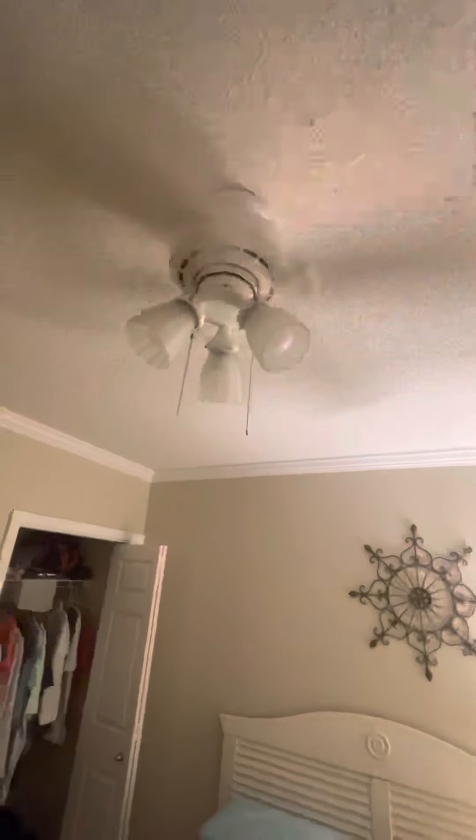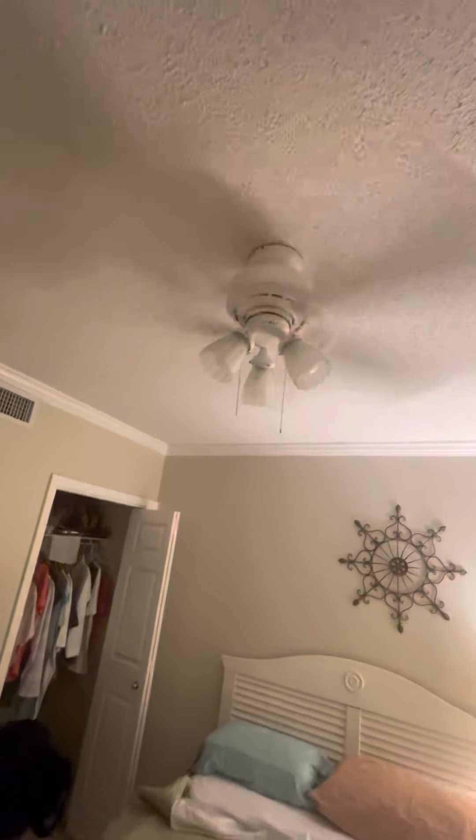Oh yeah, that air feels good. I got that lamp on so I'm not going to use the light a lot.